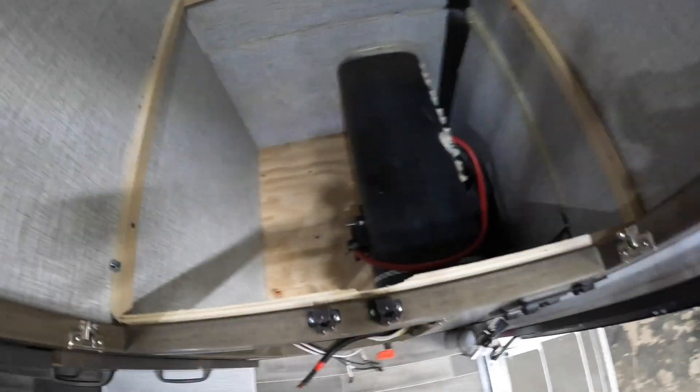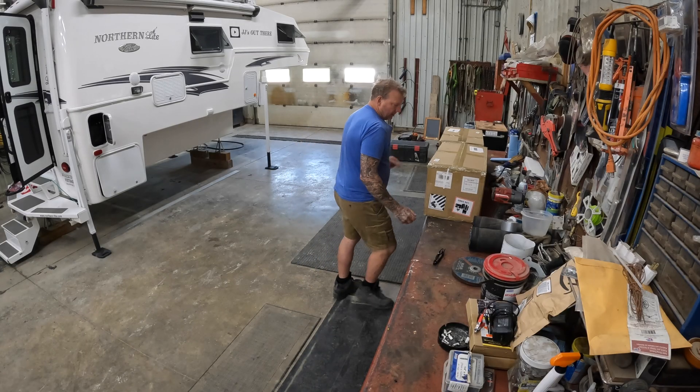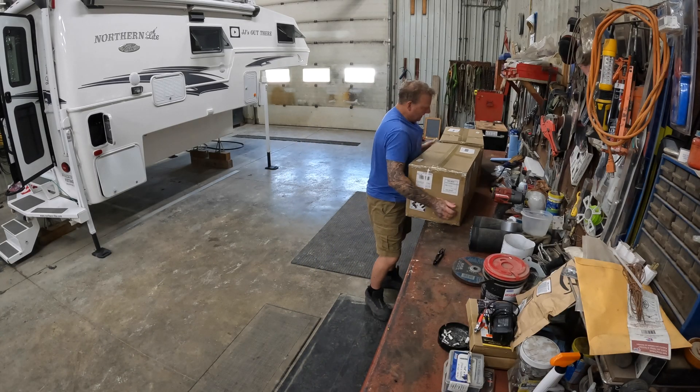Today is the day to get that unit out. We'll do the unboxing here. Let's open up one of these bad boys.